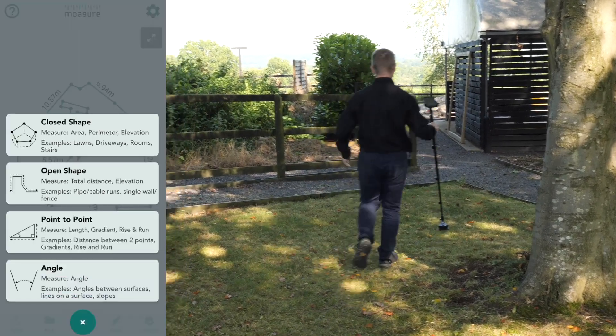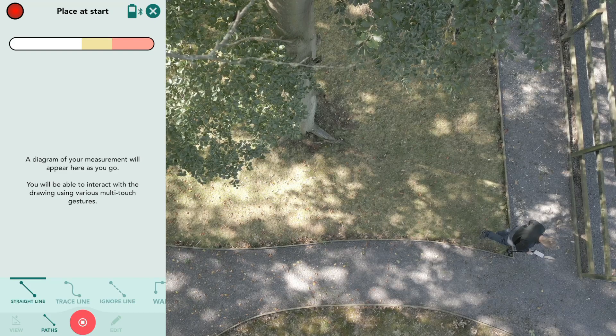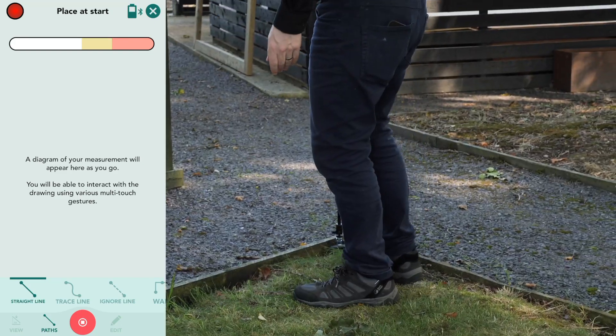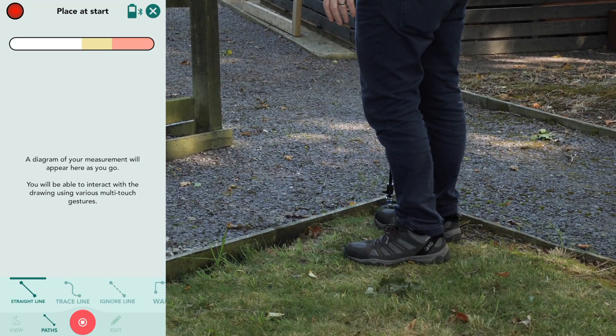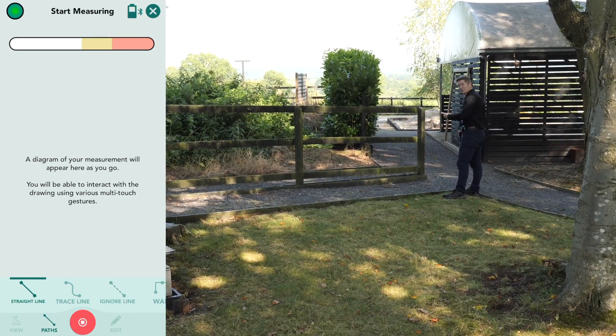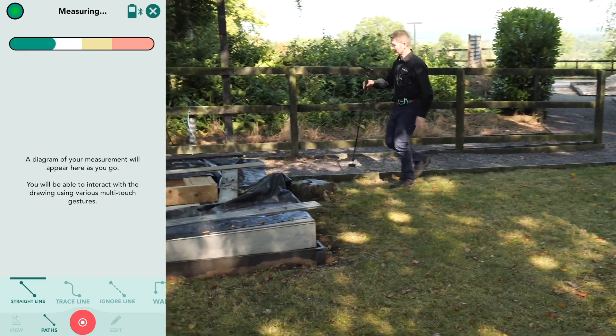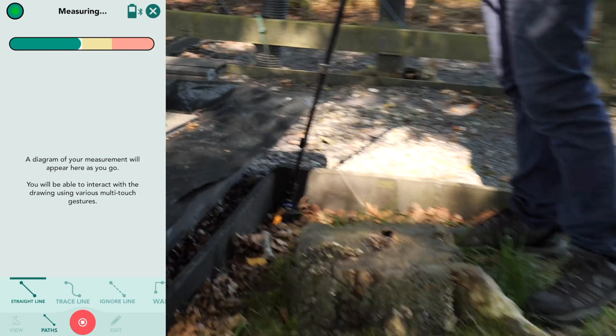I have chosen Close Shape as I would like to know the total area and total perimeter at the end of the measurement. Moasure One is a motion-based measuring device. I'm going to wait for the light to go from red to green — a motion-based measuring device which means as I move it's measuring, and when I place it down it captures the point.